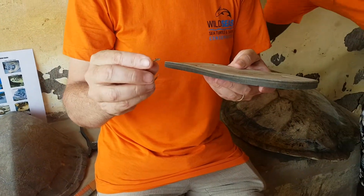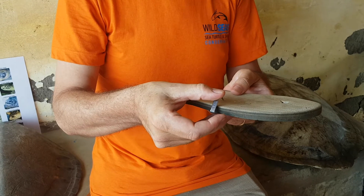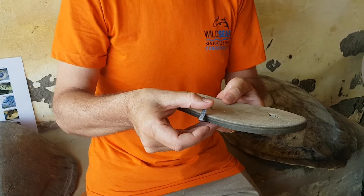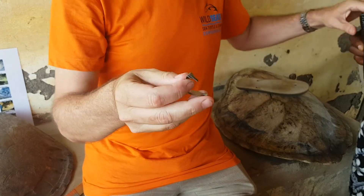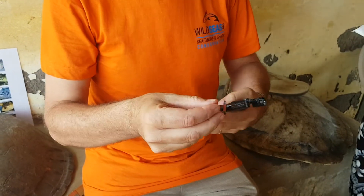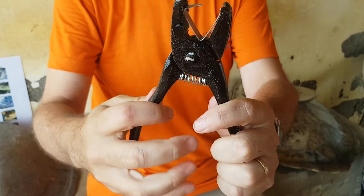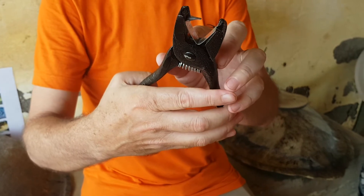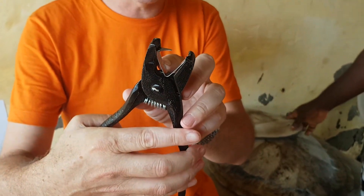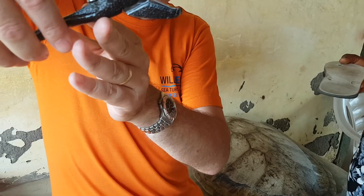We need to apply this tag through the flipper in a safe and simple manner that causes a minimum amount of discomfort to the Sea Turtle. We take our actual tag and place it inside the applicator. The number side of the tag, which carries the unique identification, is on the side that has the pin, and we will apply the tag in this fashion.